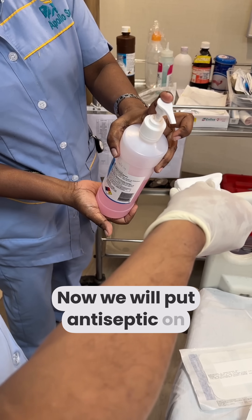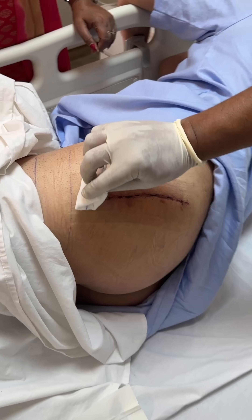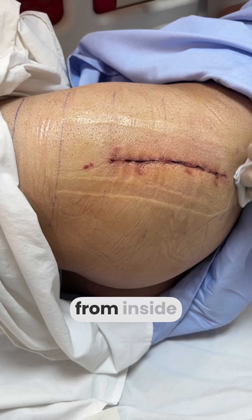Now we will apply the antiseptic. We will clean it well with the antiseptic. After that, we will clean it well along the stitch line, and then clean it well on the inside with the gauze piece.